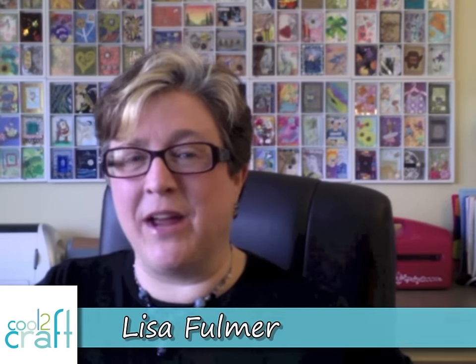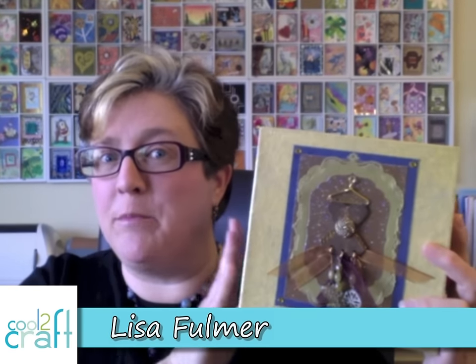Hey Crafters, I'm Lisa Fulmer and today I'm going to show you how to make a beautiful dressed up gift box using Spellbinders, media mixage, metal blanks, and some of their fabulous dies. Let's get started.